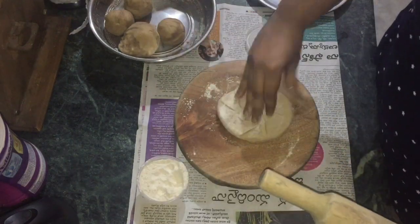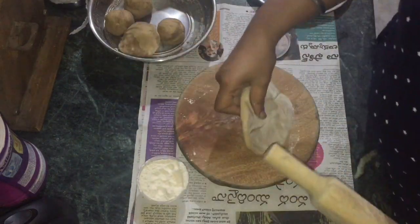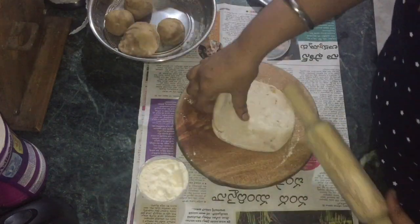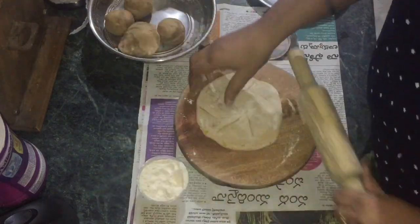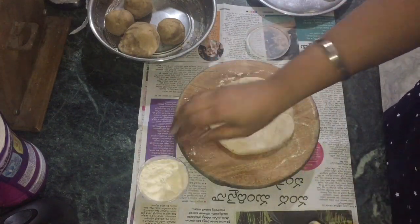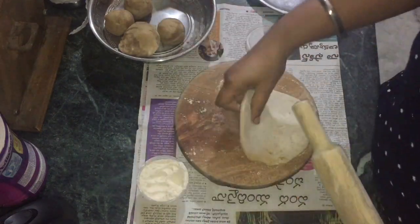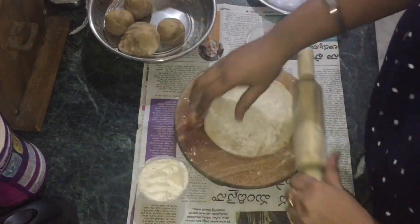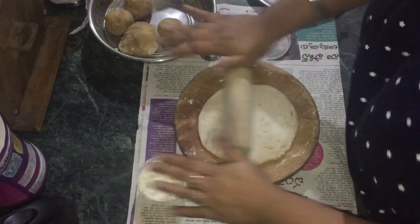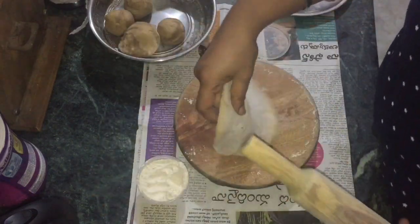We will roll a little bit carefully. If the stuffing comes out, we will fix it. We will roll it to a thin and medium size.